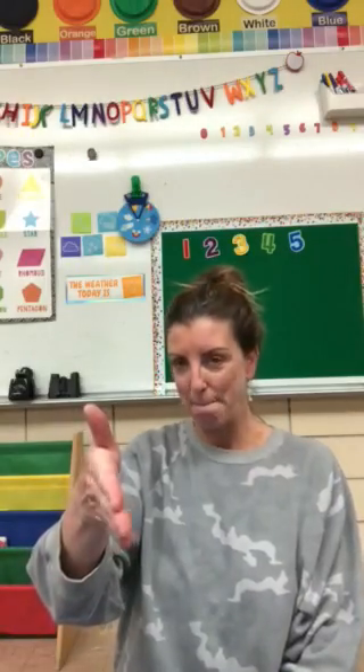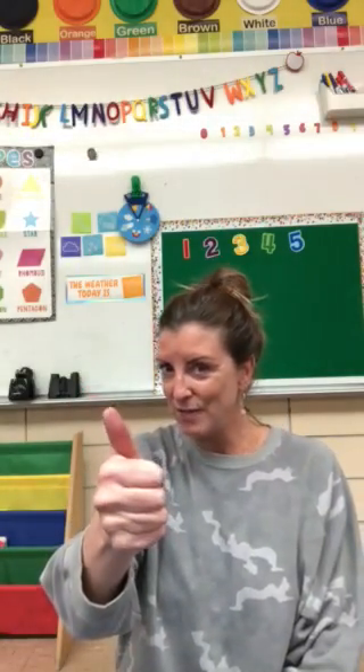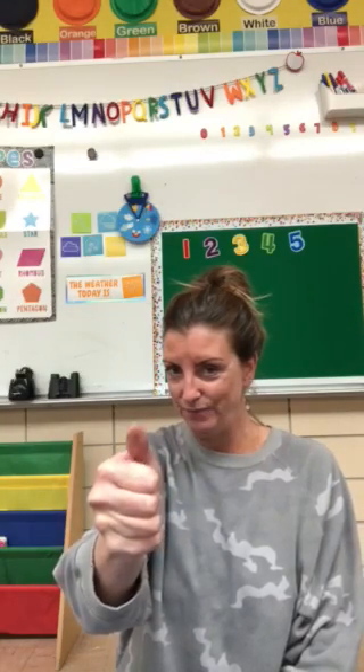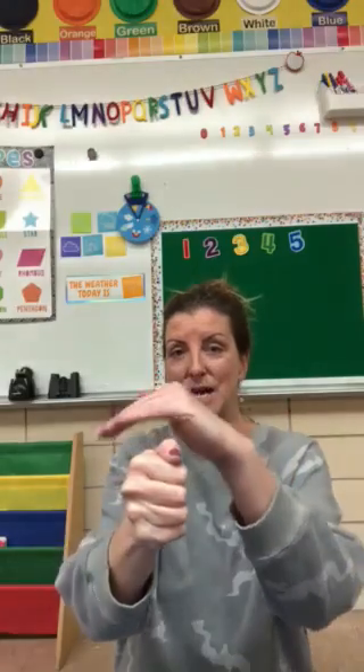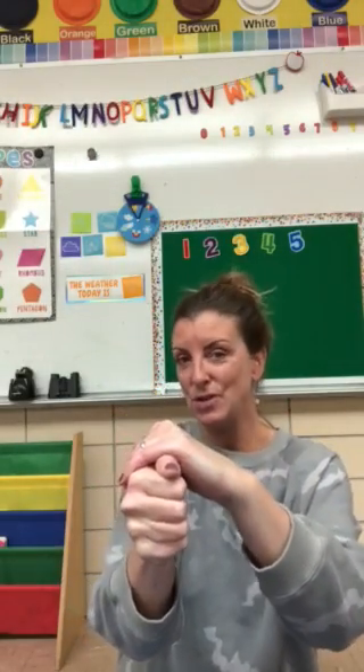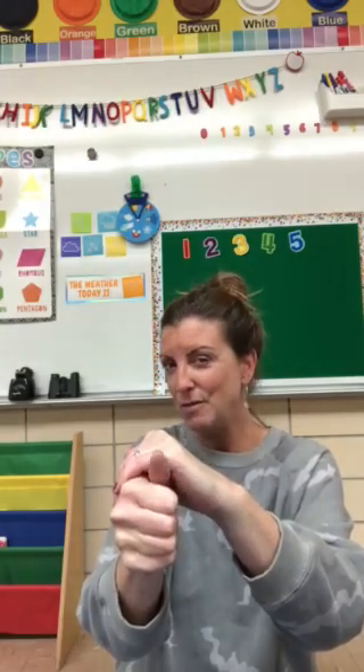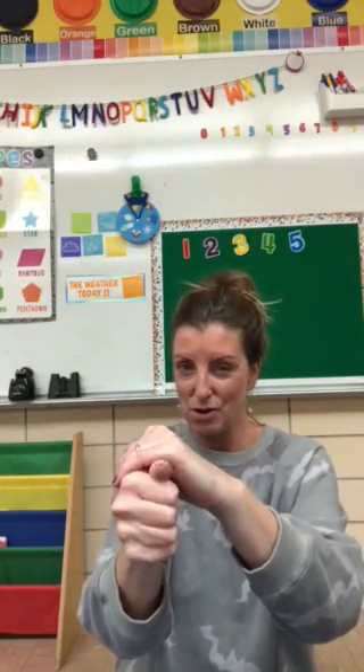So first, I need you to take your hand like this — fold in your fingers and put your thumb down so you have a little turtle head. And then with your other hand, cup it right over the turtle so you have your turtle shell.